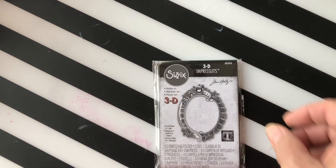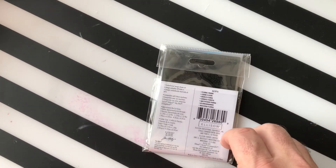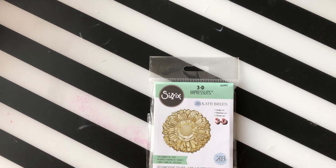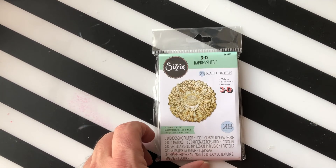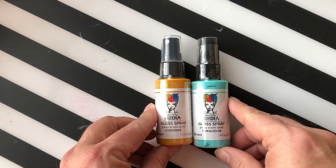Then we have a Tim Holtz Impresslet 3D floral frame. Then we have another Impresslet 3D — it's a daisy. Then we have some Dina Wakeley acrylic sprays — we have those in Cheddar and Turquoise.